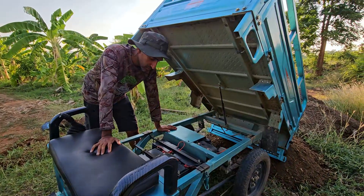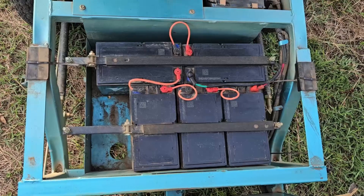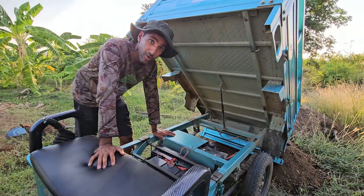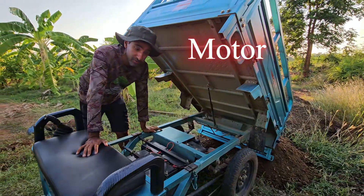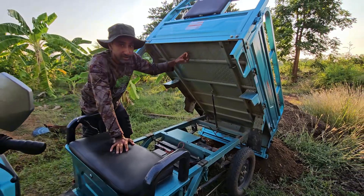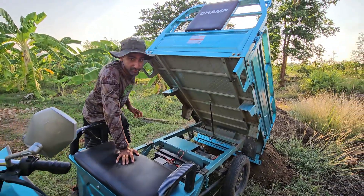That's one, two, three, four, five — five batteries, each one of them 12 volts, driving our 1000 watt motor. They're all safely underneath the truck bed of the CHAMP SPARK.